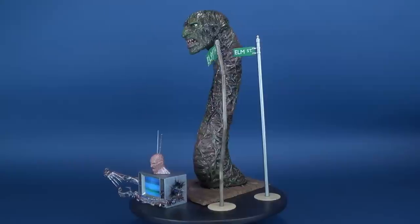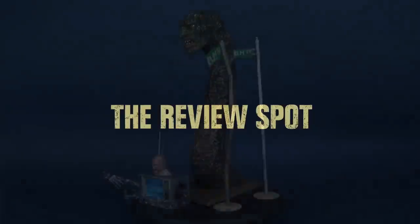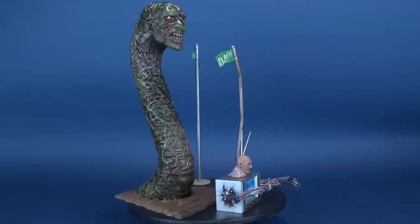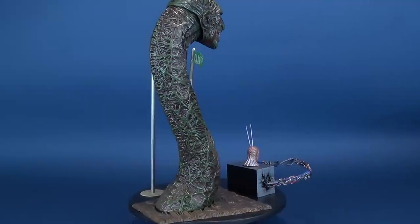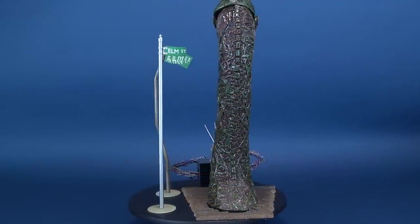And they say there's nothing good on TV anymore. In today's video, we set our sights on the new NECA Toys Nightmare on Elm Street accessory set. Build terrifying scenes from the Nightmare on Elm Street movies with this deluxe accessory set. These iconic pieces are the perfect size to use with your 7-inch figures.